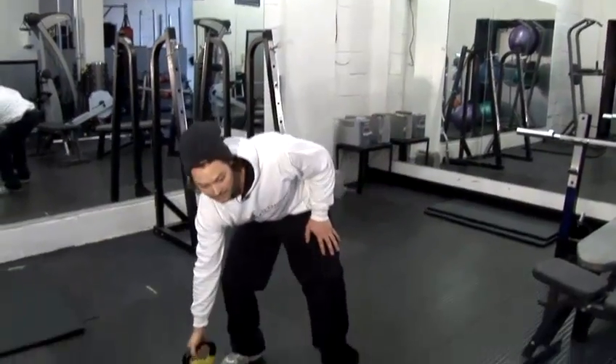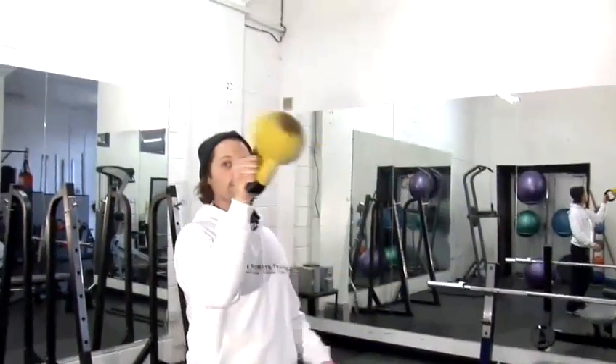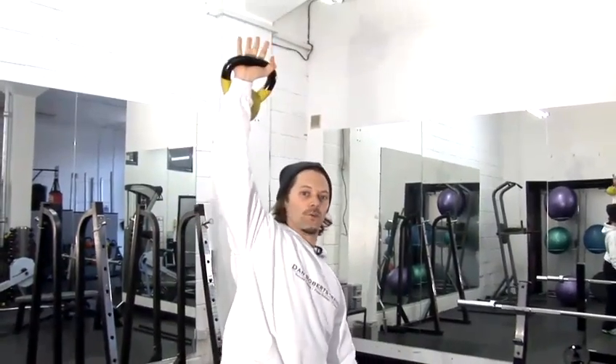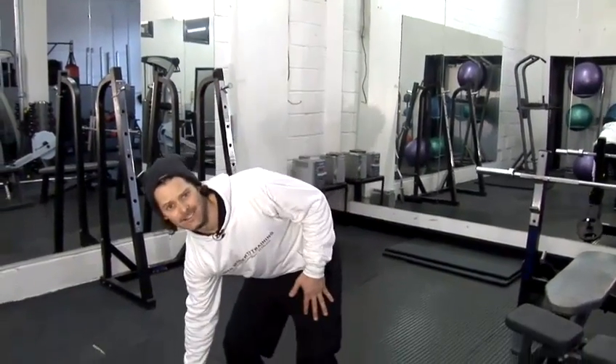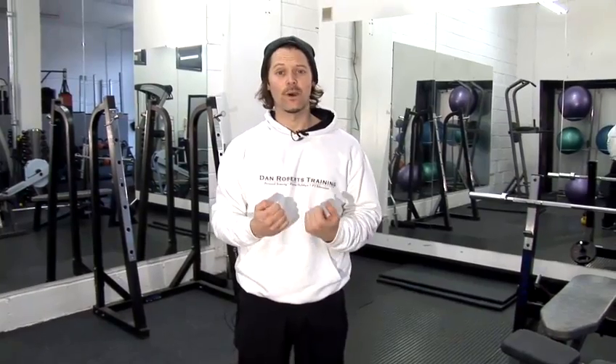So you put them all together, you have the swing, the shoulder press and the windmill — a total body workout. I recommend doing it for five minutes at a time, really knackering, have a bit of a break and then do it again. If you're a girl, you should start off with maybe a six kilogram kettlebell. If you're used to weight training, move up to about 10 or 12. And there's some tips on how to get J-Lo curves.